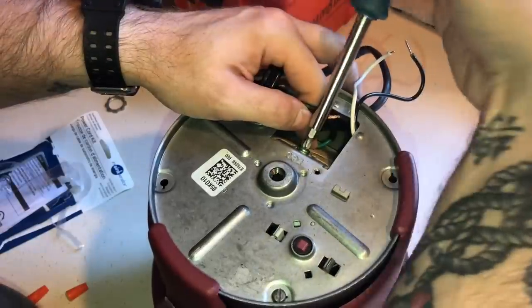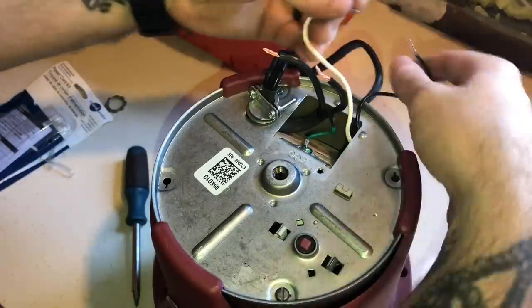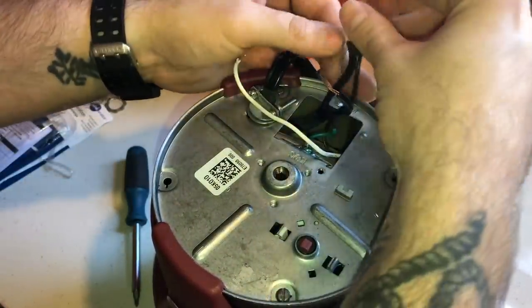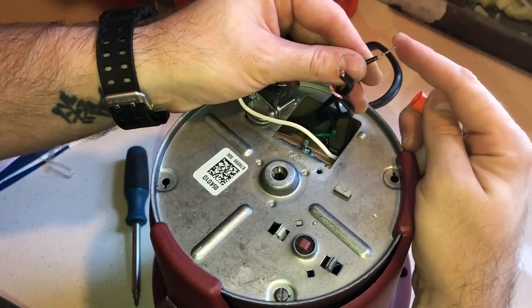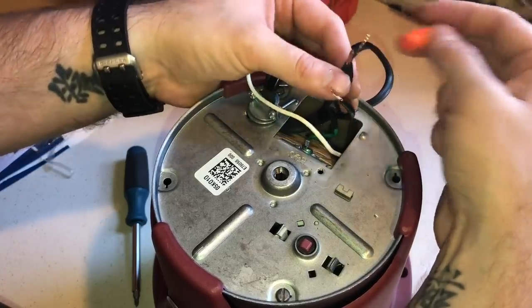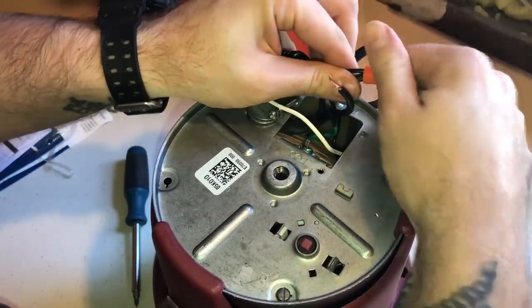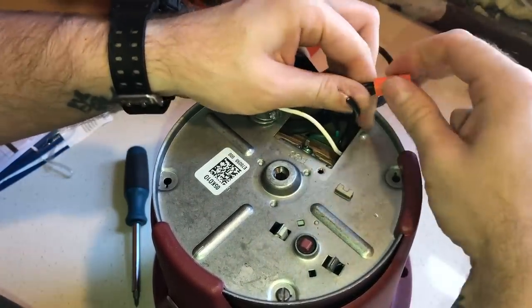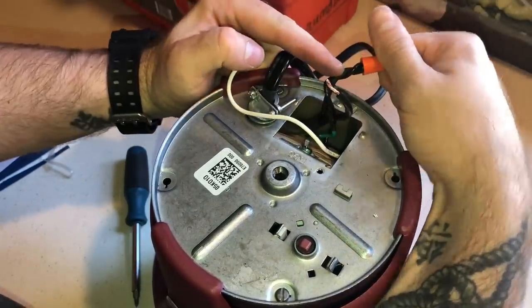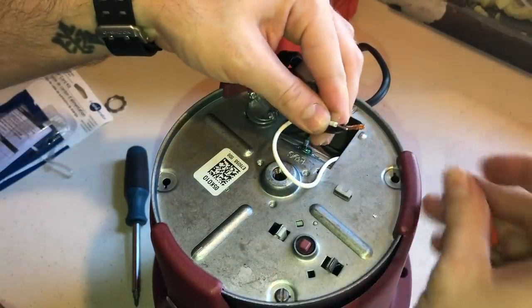Now for the last two connections: if you have one that's more solid than stranded, I generally feed it into the wire nut first. Get the wires together real tight, feed them in, and make sure they're seated well before you start to twist. I generally twist it until the cords start to wrap up a little bit together - that's how I know it's a good connection.